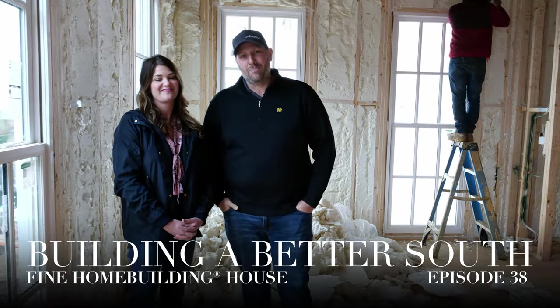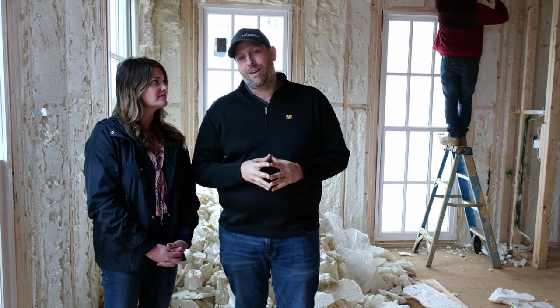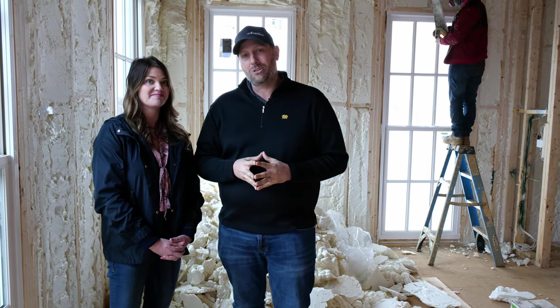Hey guys, welcome back to another episode of Building a Better South. We're here in Norton Commons at the Fine Home Building house. We've got Gretchen along and we're going to give you a little update on the progress, show you some insulation, and then walk you around the outside to show you a little progress out there.